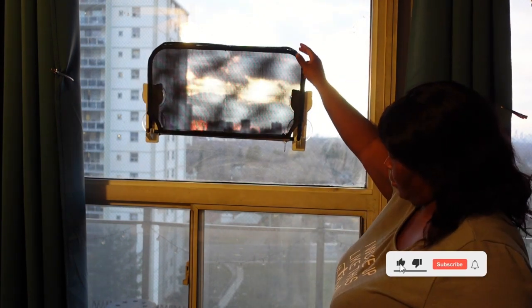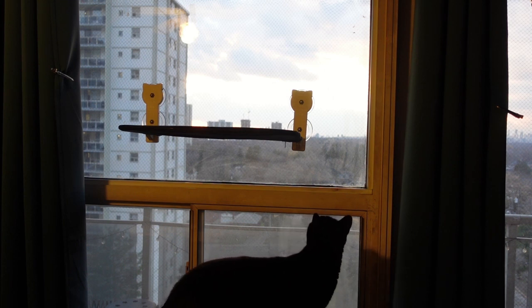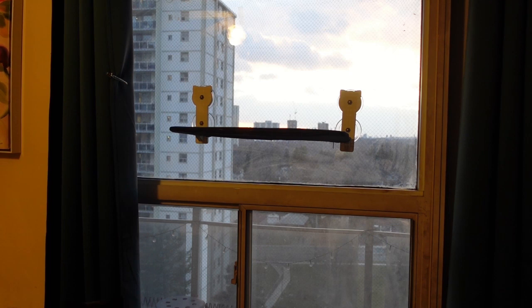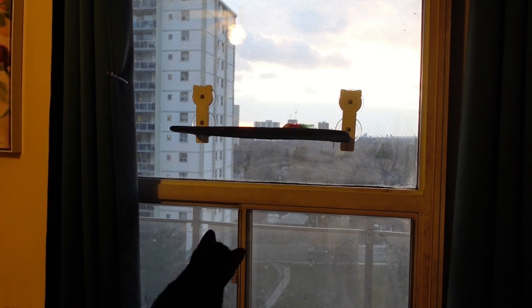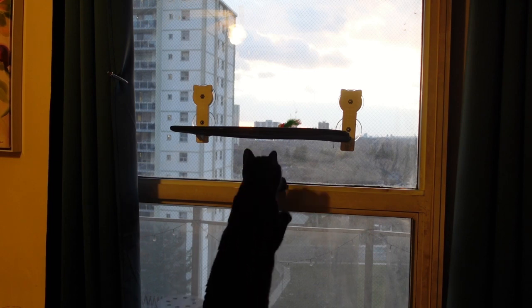It's great that it's foldable so I can close my curtains. Here my cat Samson is getting his first look at it. At first he seemed a bit intimidated, so I threw some of the toys on top to see if I could get him to jump up.